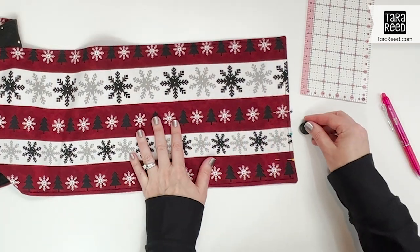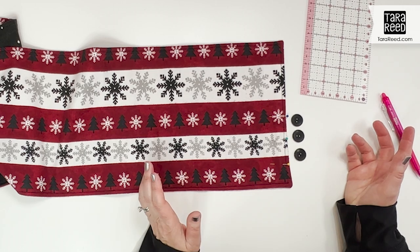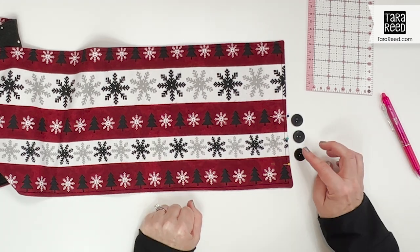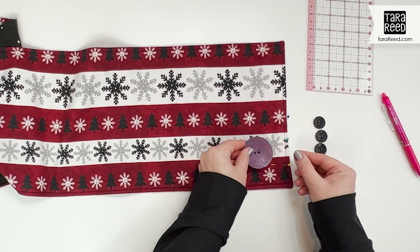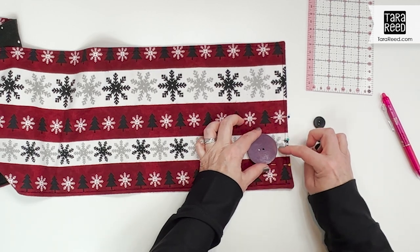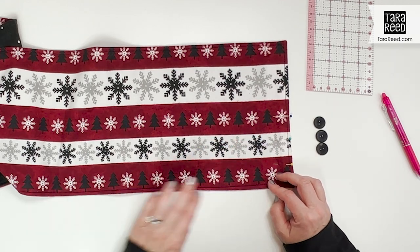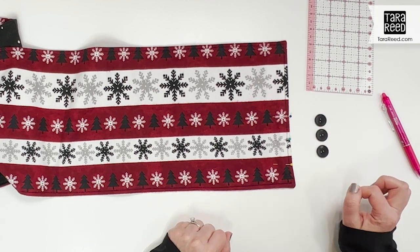Make your buttonholes the size for your buttons — this isn't really a buttonhole tutorial, so use your machine however you do them. You could use bigger buttons and just do two, or even one really cool accent button. If you wanted just one button I would put the buttonhole right around the three inch mark — that's kind of center and a good spot. Get your buttonholes done and then I'll show you how to figure out where the buttons go.